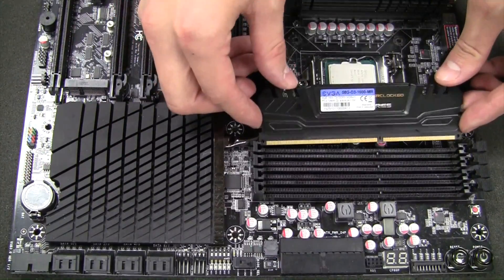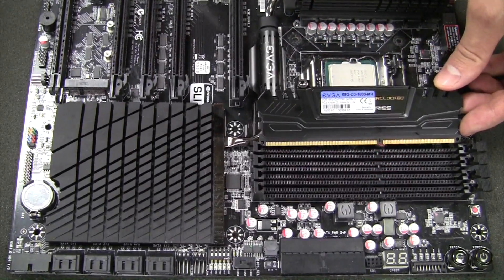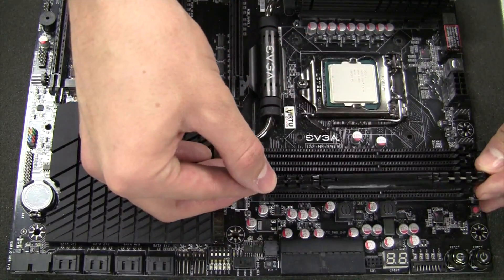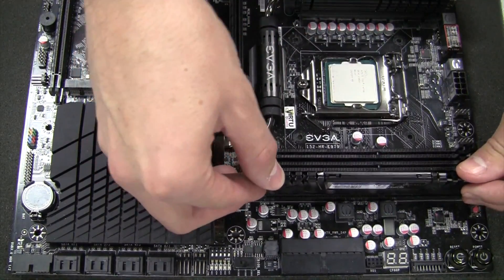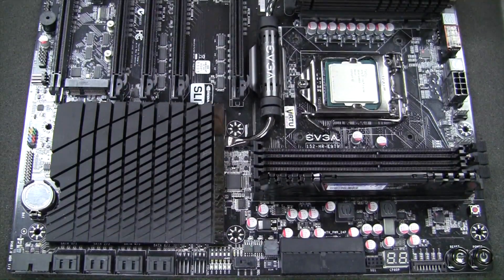You want to grab your first DIMM here and line it up to the motherboard to make sure that the notch in the slot matches the way you're going to install the memory. Place it into the memory slot, then put firm pressure on both sides and it'll lock it down just like that.